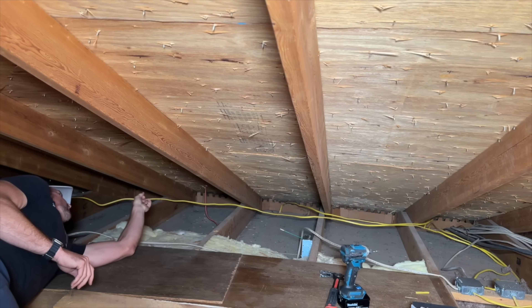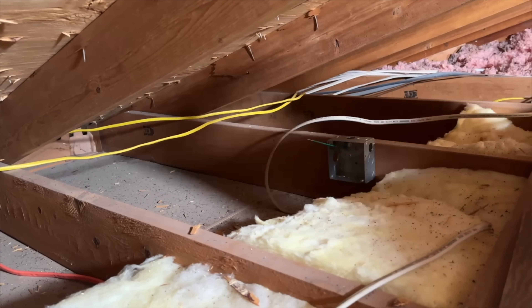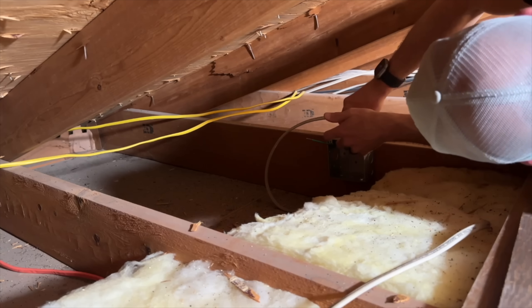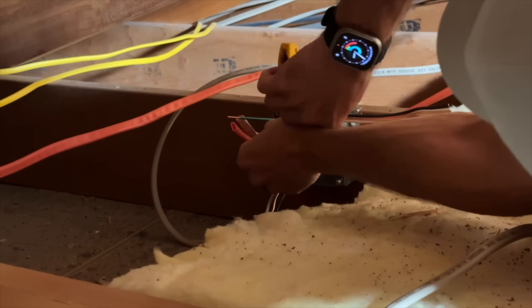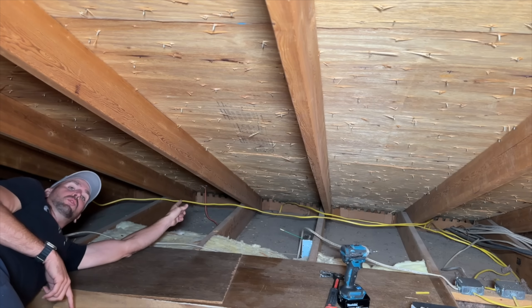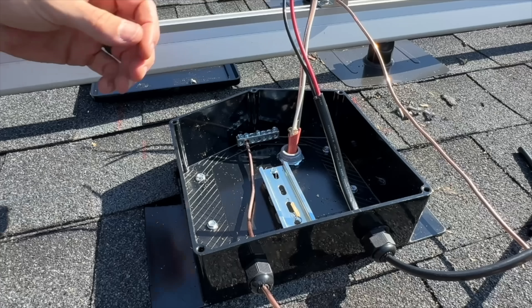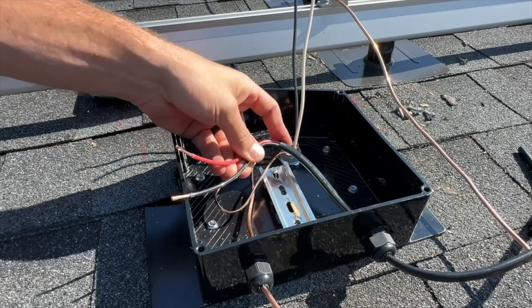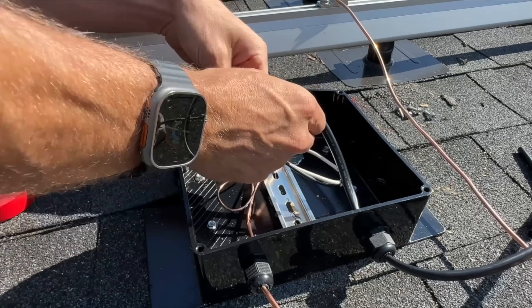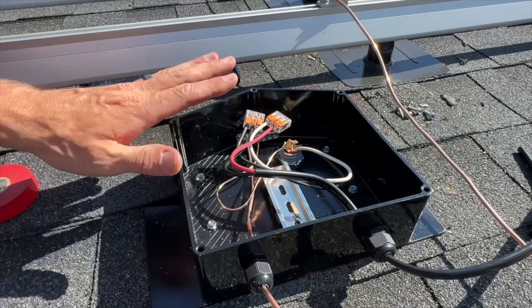Up in the attic, I'm bringing the arrays together. For the larger six-panel array, I've already dropped 10-2 Romex down from the roof junction box and I'll pull it over to a 4x4 junction box that brings my two 10-2 Romex pieces together. I'll run 10-2 Romex through the attic from the other side, then drop PVC conduit out through the soffit to connect to the combiner box and the disconnect outside before feeding back to the panel. At the Easy Solar junction box I match the stranded conductors from the Enphase micro inverters to the solid 10-2 Romex, marking the white conductor with red tape to indicate it's a hot conductor, and use a Wago 221-613 to wire it up.